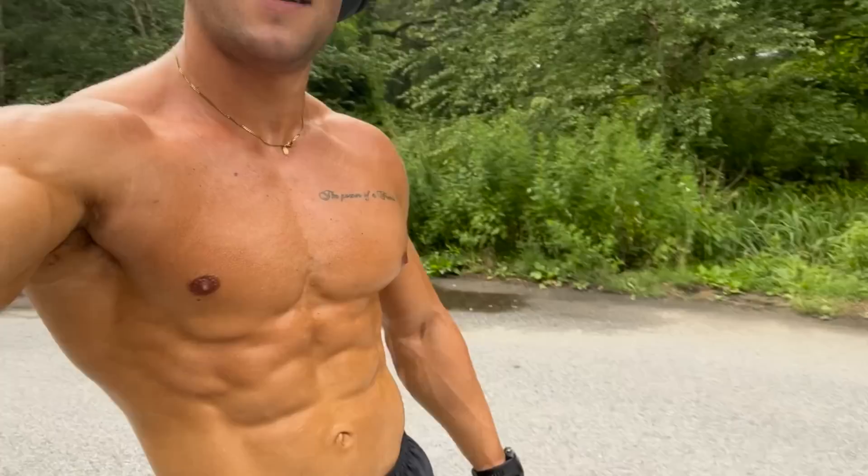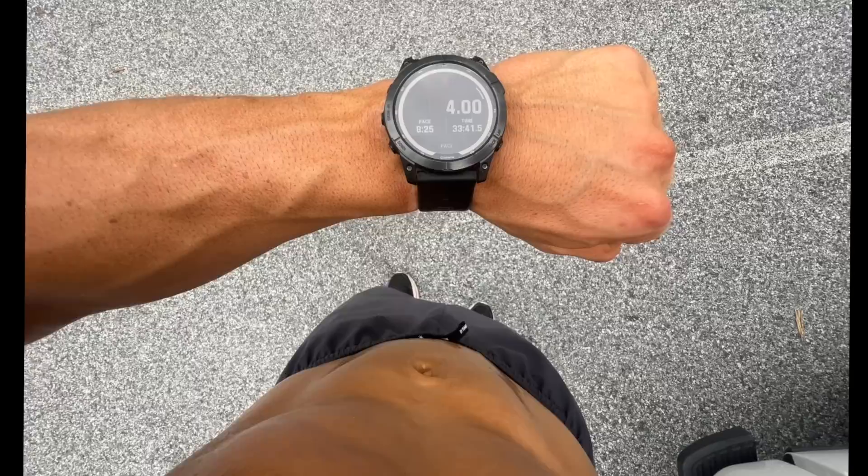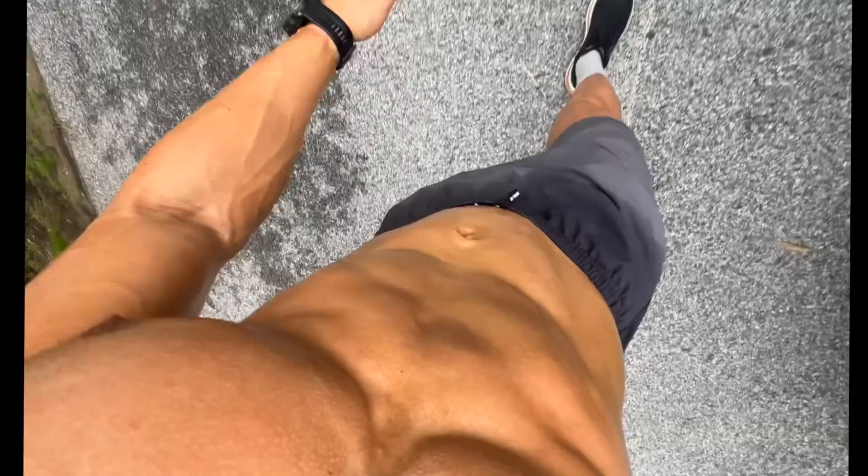Four miles in the bag — 33 minutes, 8:25 per mile pace on the trail. Not bad at all. Feeling really good — first physique show post run, four miles at an 8:25 minute per mile pace in 33 minutes.